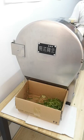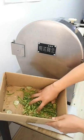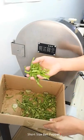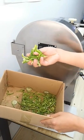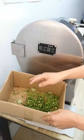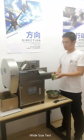First, narrow cut. We set a fast cutting speed and a slow conveyor belt speed. Feed the bell peppers to the conveyor belt, then they will be conveyed to the rotating knives and cut. Very fast, very efficient.